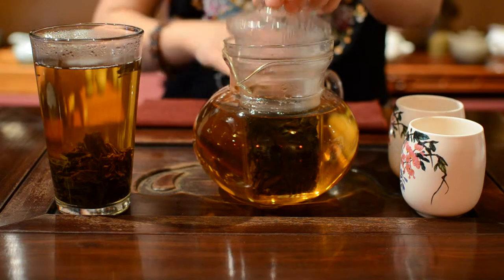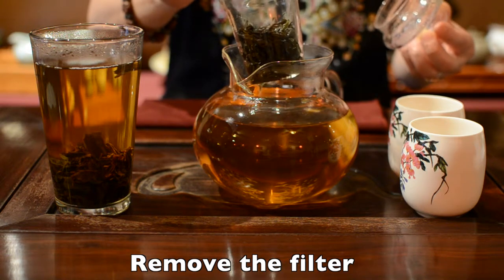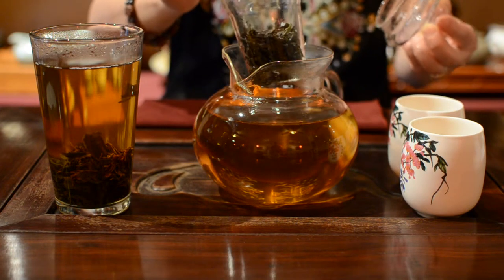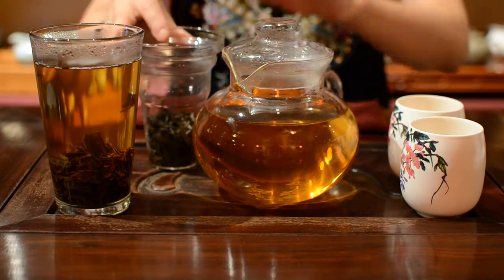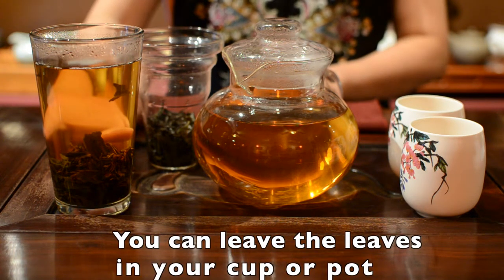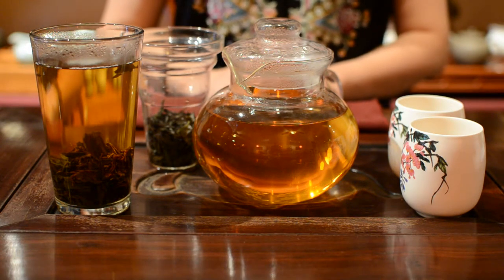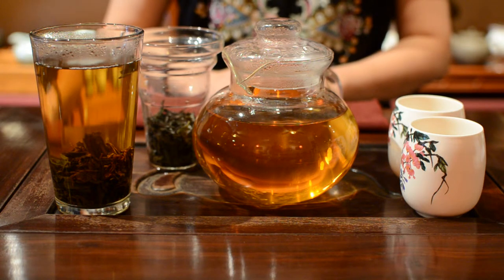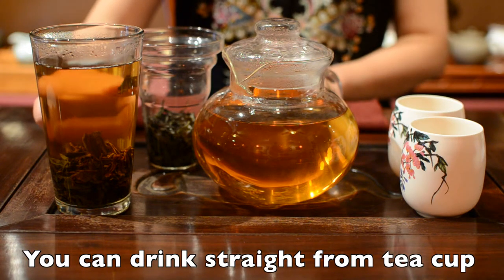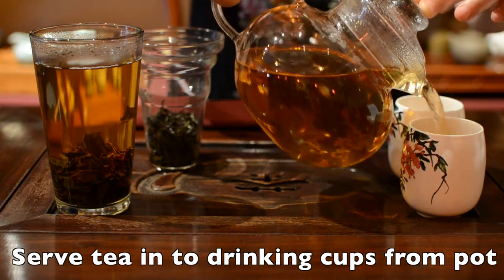If your pot has a filter like this, you can remove it when your tea is strong enough for you. But if the filter cannot be removed, or you are drinking straight from your cup, don't worry — you can leave your leaves in the tea water, because all of our teas never go bitter. When the tea's temperature is comfortable for you, you can begin to drink straight from your pint glass, or serve the tea into a drink cup from your pot.